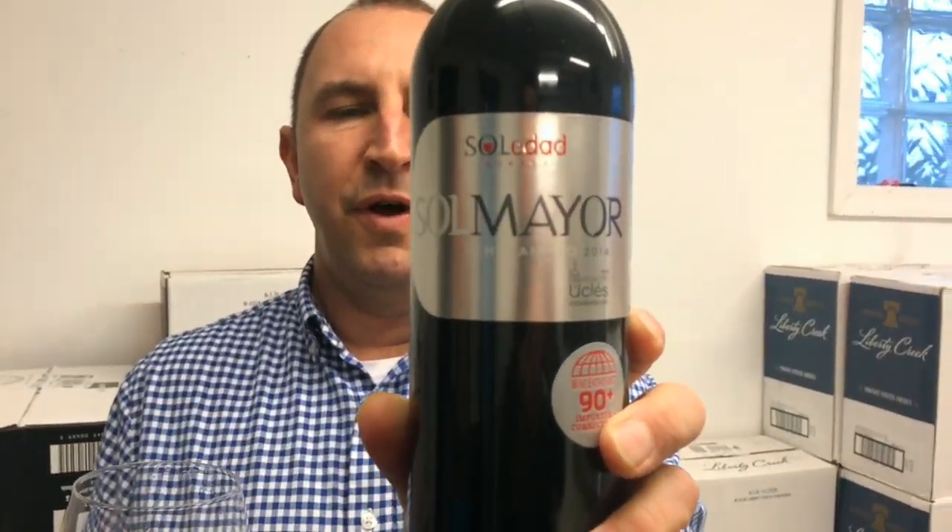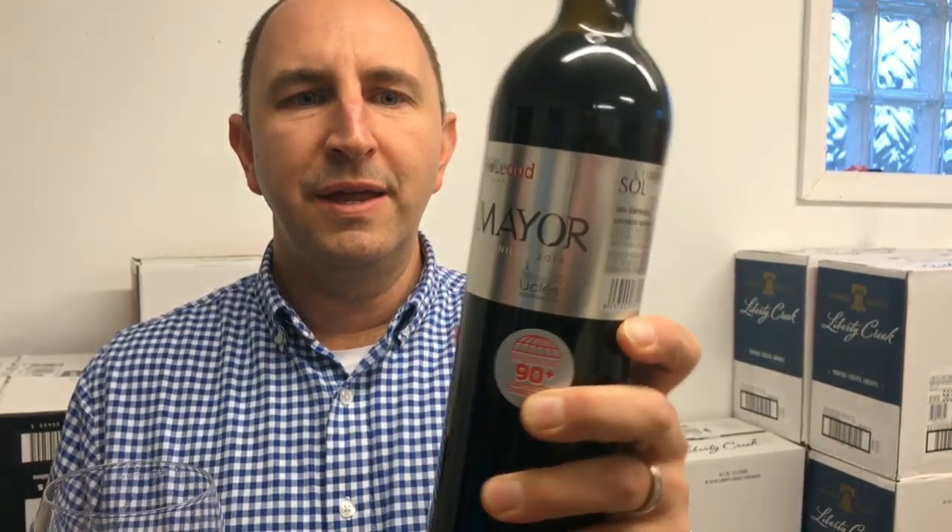Hi! Welcome to One Minute of Wine. I'm Tim. Today I have Bodega Soledad Sol Mayor Tempranillo. This is a Spanish wine. Tempranillo is the grape. If you're not familiar, it's a very common Spanish grape. It's in a lot of Riojas.